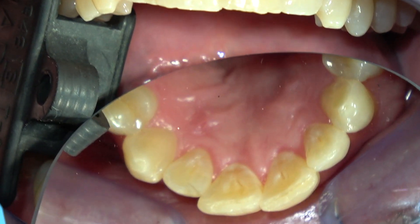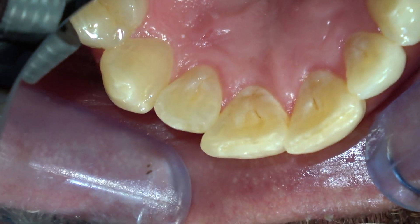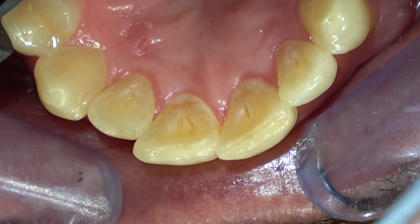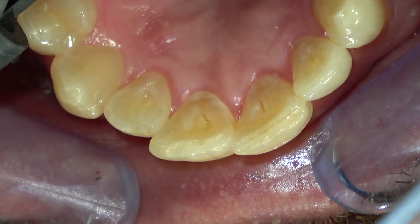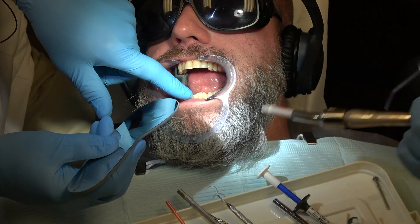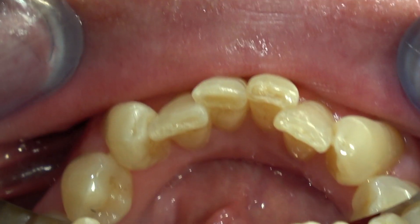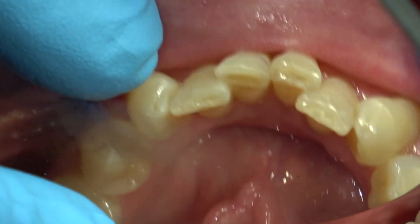If you look at these incisal edges of the maxillary central incisors, you can see he's worn the teeth into the dentin. They've got these odd shapes, but they mesh perfectly with the lower anterior teeth, where he's done the same thing — you can see how he's worn those into the dentin of the teeth as well.